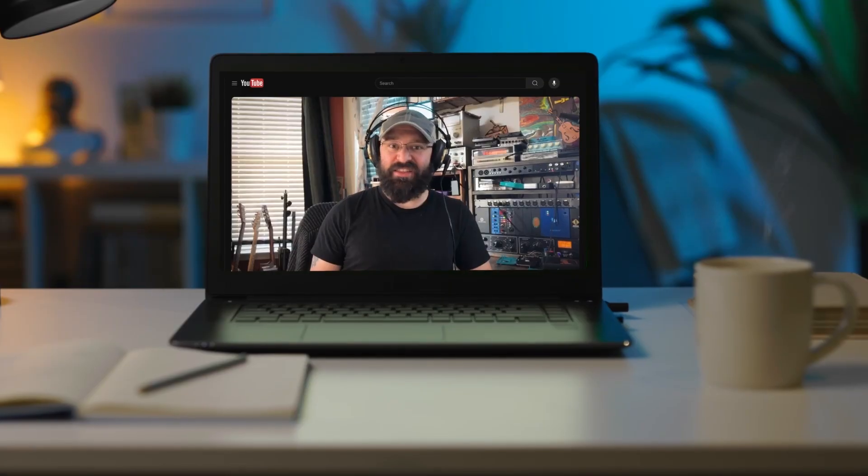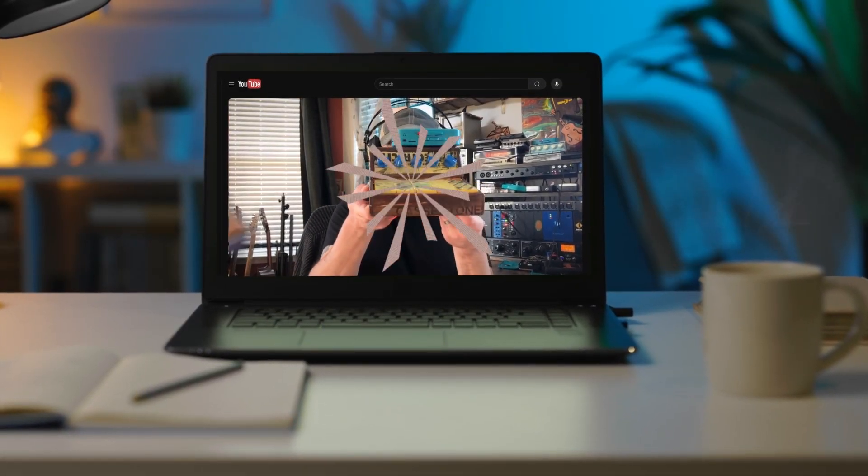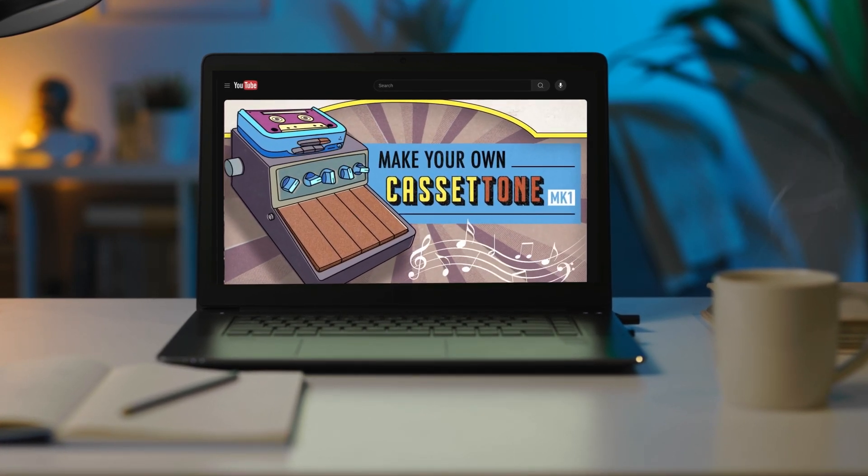A few years ago, I posted a tutorial on how to make these. In this video, I'm going to show you how to build a Cassatone synthesizer. And it got pretty popular.